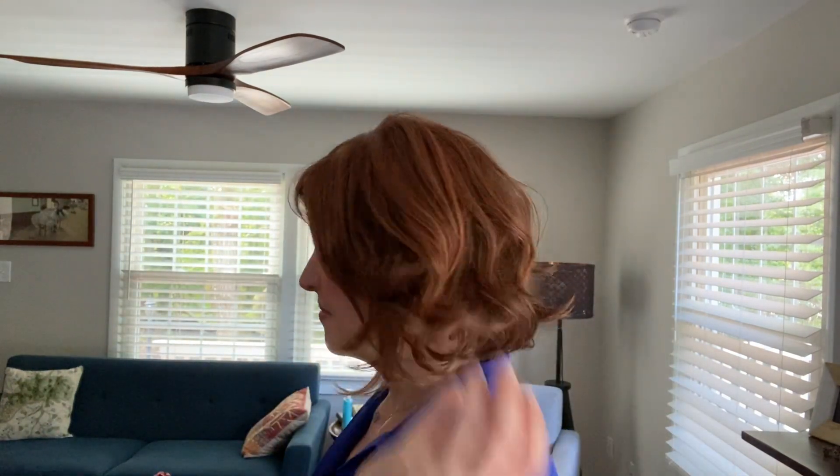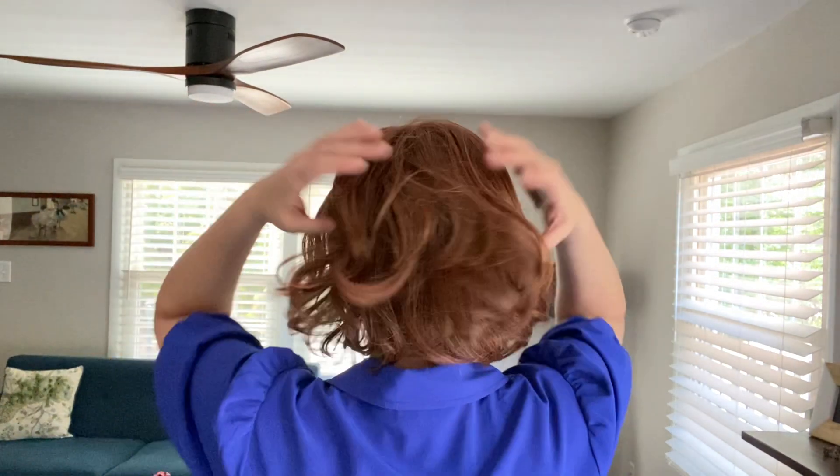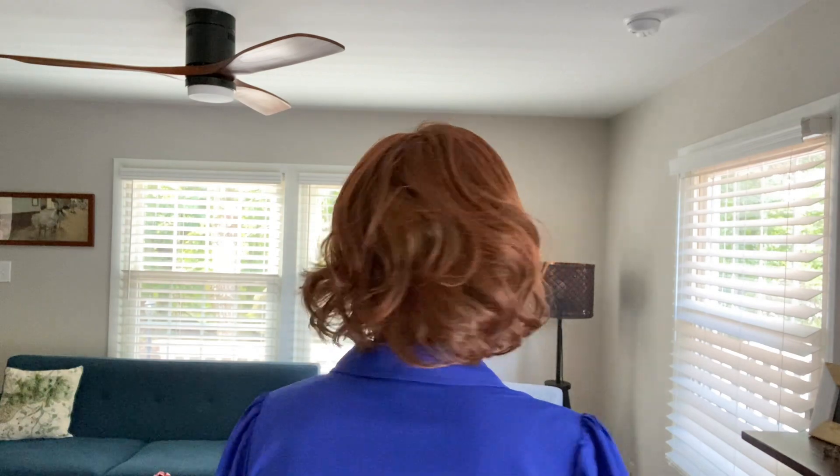I just want to show you the wig at all angles from all different sides. So this is the front, left side, back, right side, and the front.